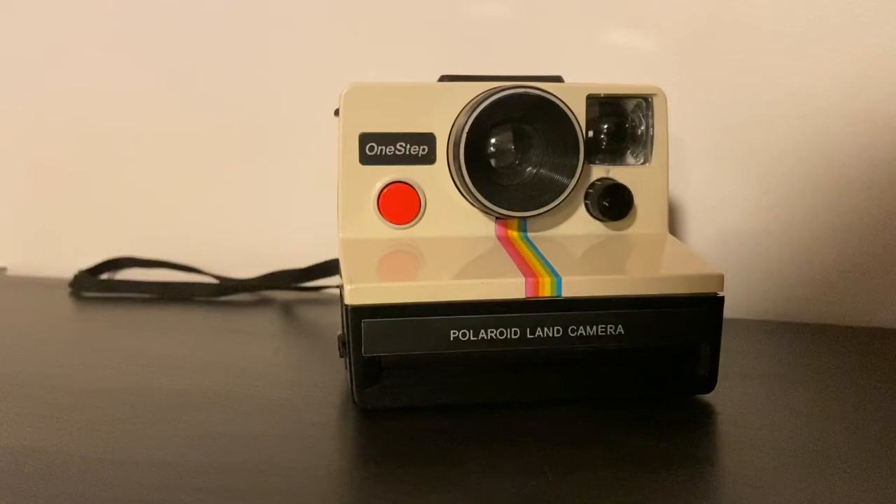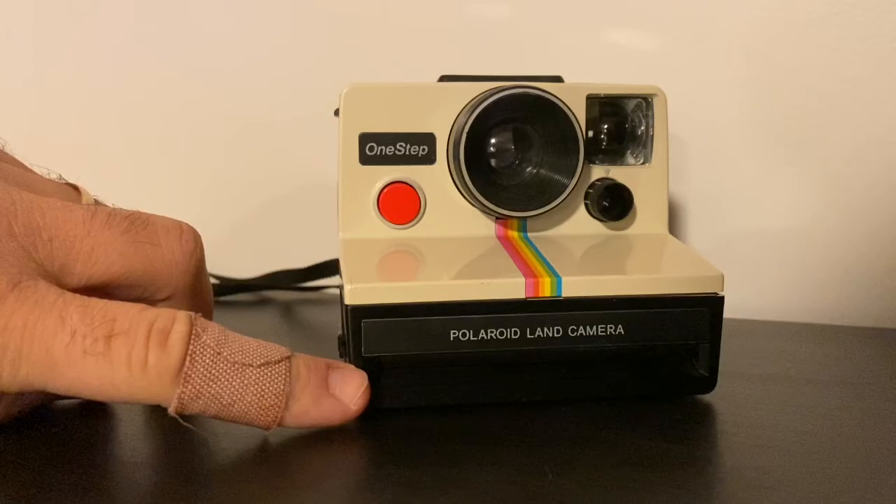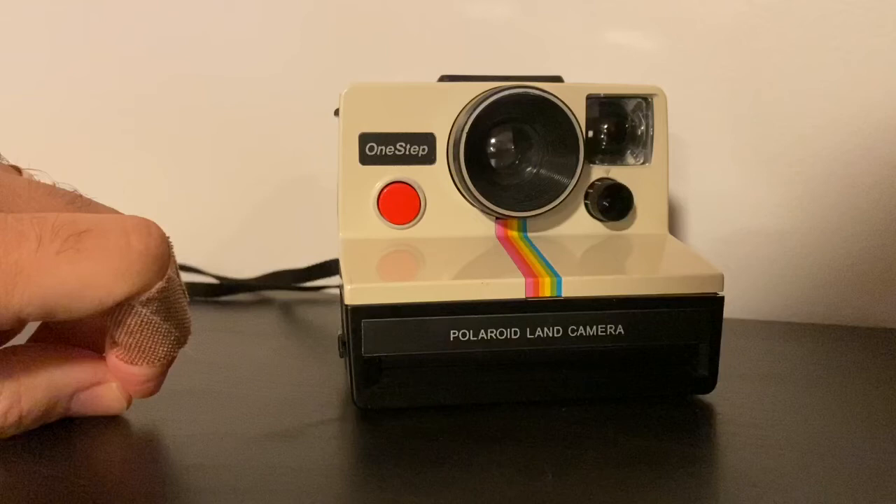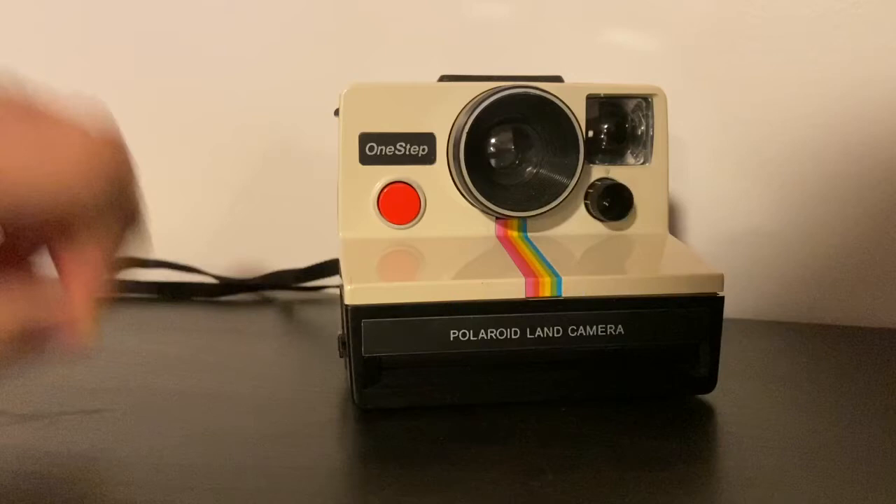Simply let it sit gently somewhere — put it in your coat pocket out of direct sunlight. You might want to buy a frog tongue, which is available online, and that will block the sun from the photo. The new film is actually sensitive to sun as it comes out, so keep it out of sunlight for as long as you possibly can, and don't touch the film as it develops.